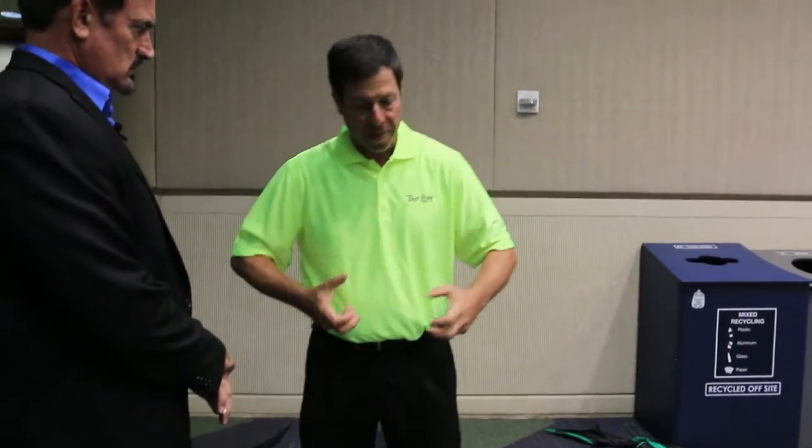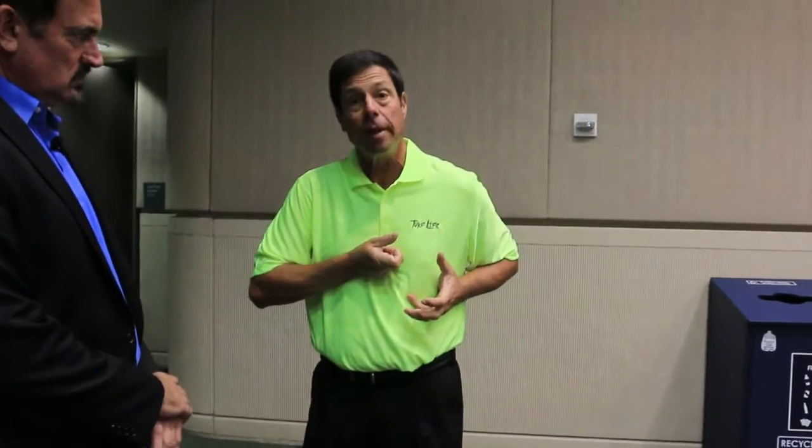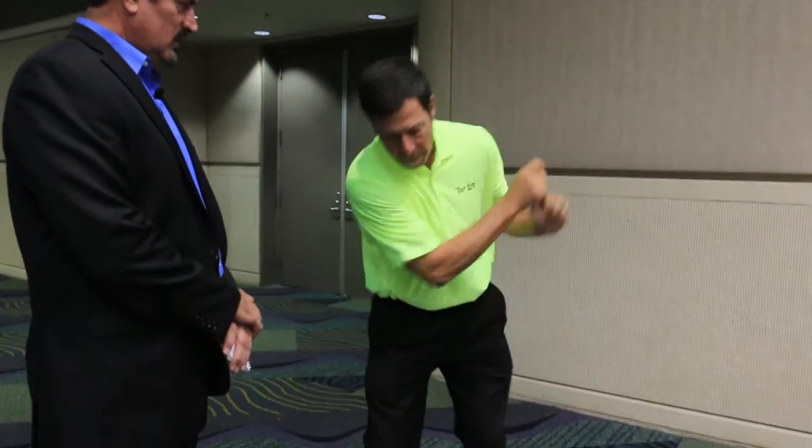Take your golf club and attach it to your body here and use your big muscles and see how fast the club goes — seven miles an hour if you're flexible. Now you go like this with your hands. Zip. Sixty miles an hour. Why would you want to take away your hand power?